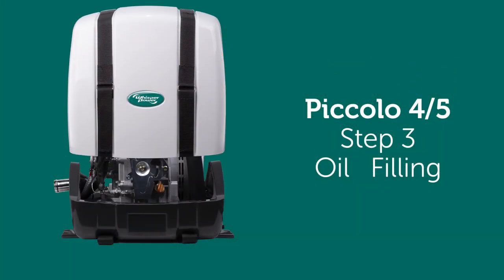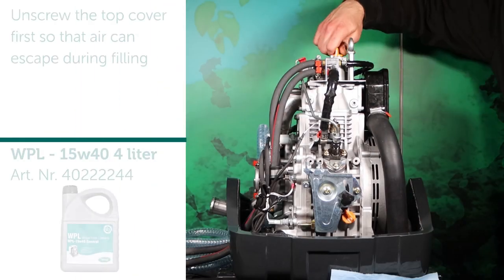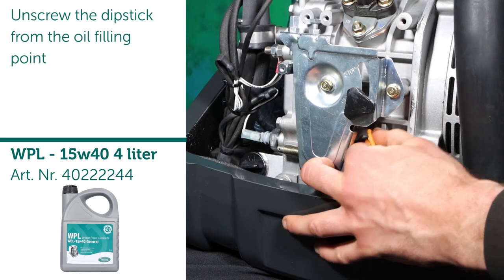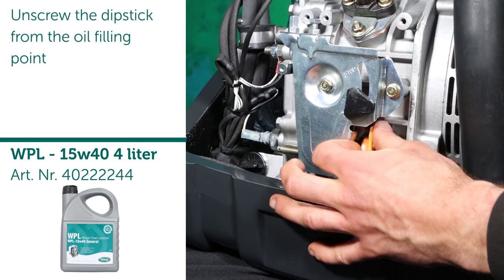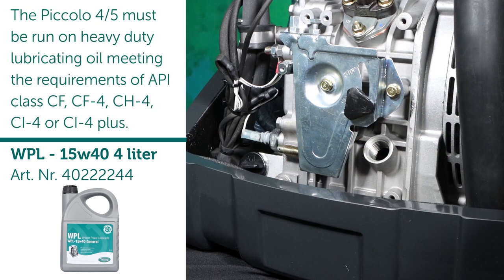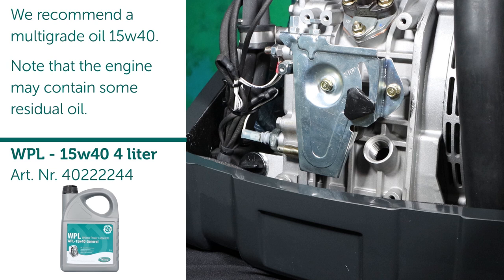Step 3: Oil filling. Unscrew the top cover first, so that air can escape during filling. Unscrew the cover from the oil filling point. The Piccolo 4-5 must be run on heavy-duty lubricating oil, meeting the requirements of API Class CF, CF4, CH4, CI4 or CI4 Plus. We recommend a multi-grade oil 15W40.